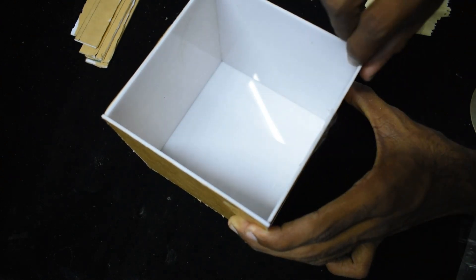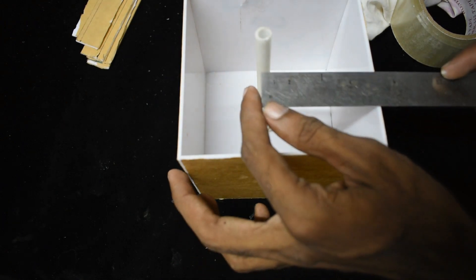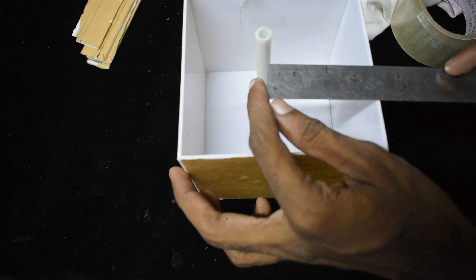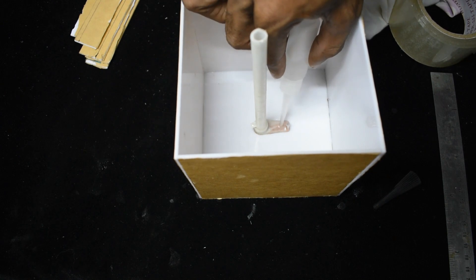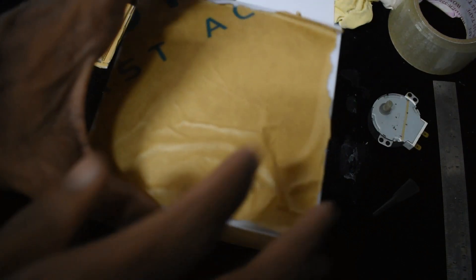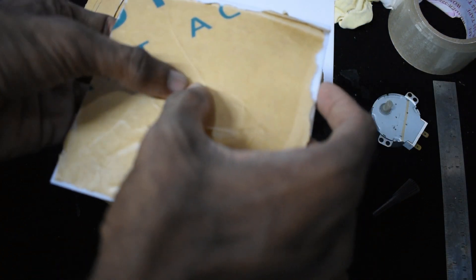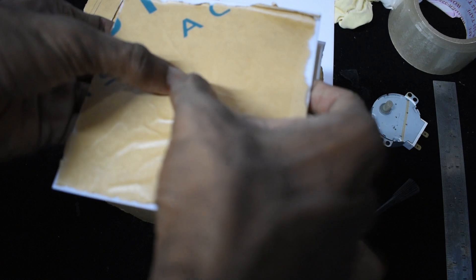OK guys, now we've got a box. We've got a pipe in the center, glue in the center, and then we've got a motor. We hold the center and hold the hole.